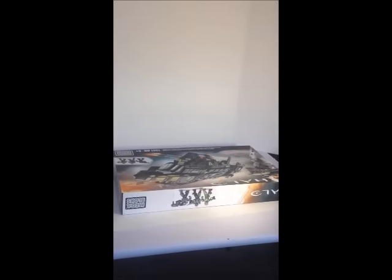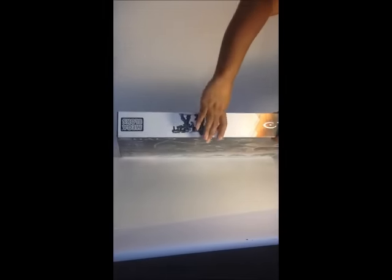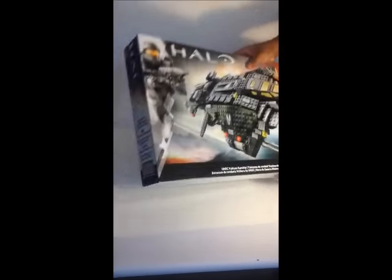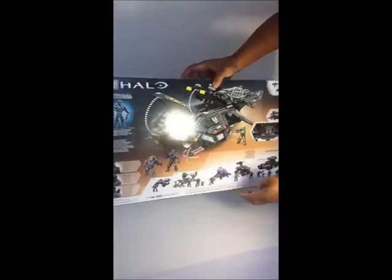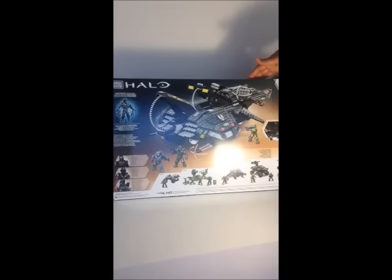Heavy box. Vulture gunship — I don't see the number on it. It comes with a thousand and thirty-one pieces, and it's brand new. It's actually not even officially out yet. I've been looking for this thing since May for it to pop up.